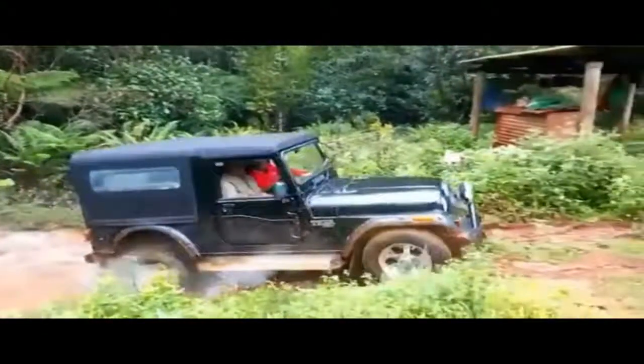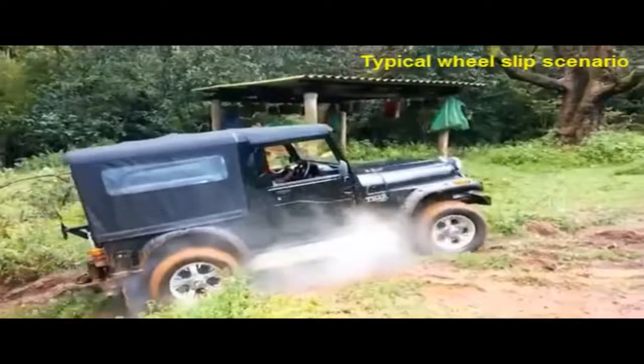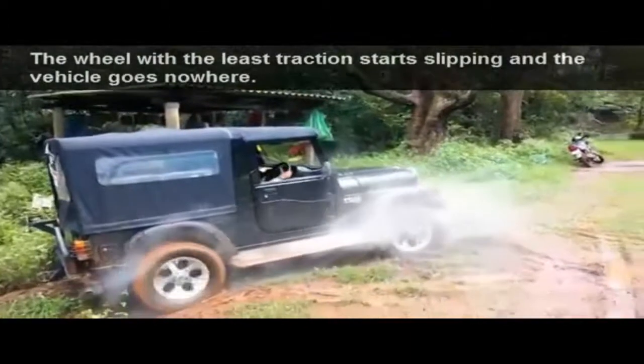If your car gets stuck in a mucky patch, one of its wheels may start slipping and the car will not move ahead. In this scenario, the wheel with the least traction starts slipping and the vehicle goes nowhere.